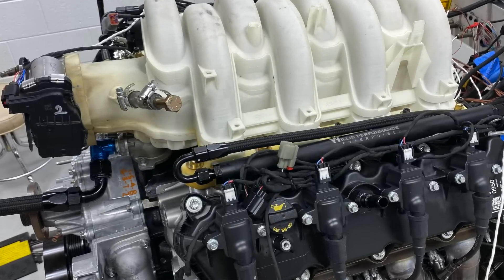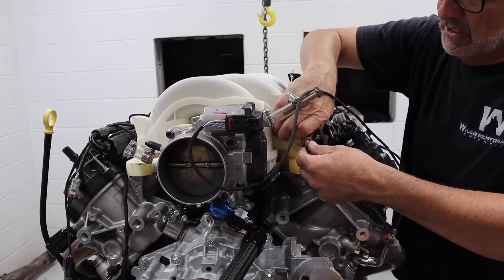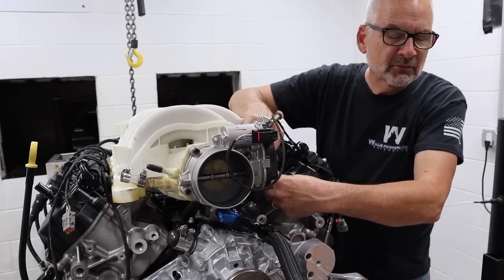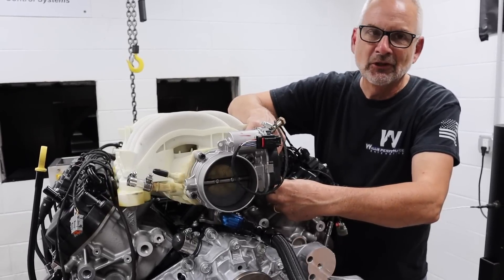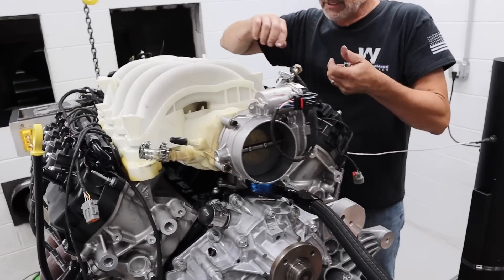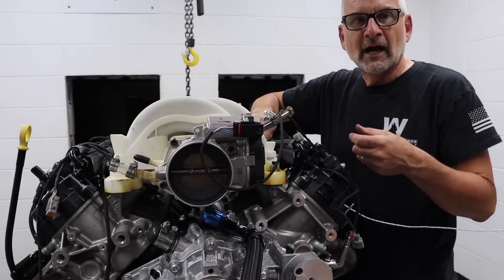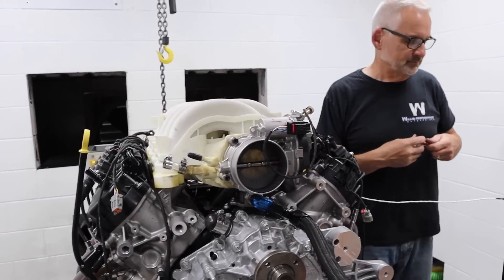Brian, what do you think of this thing? Yeah, I like it — I'm anxious to see how it does. When you look at the manifold, it's very compact. I think with that throttle body pointing forward the way it does, it's going to make it a lot easier to package under Fox bodies, New Edges, Fairlanes, Cyclones, whatever you want to put it in. I'm expecting with the nice runners on this that it'll make really good low-end and mid-range compared to some of the other stuff we tested that were designed more for higher RPM.